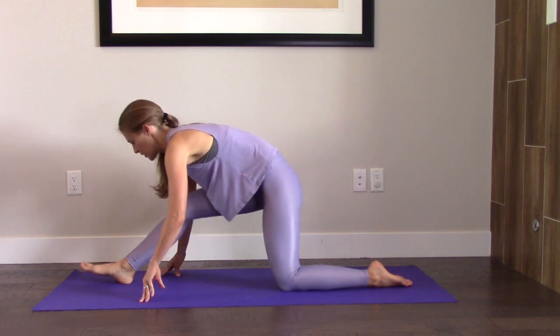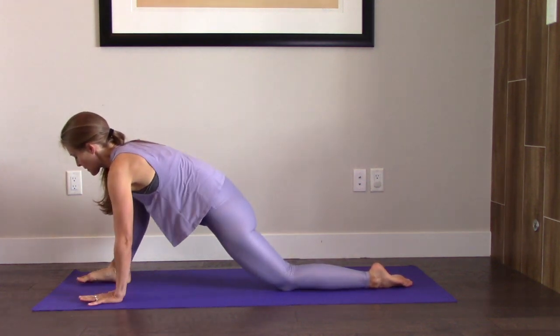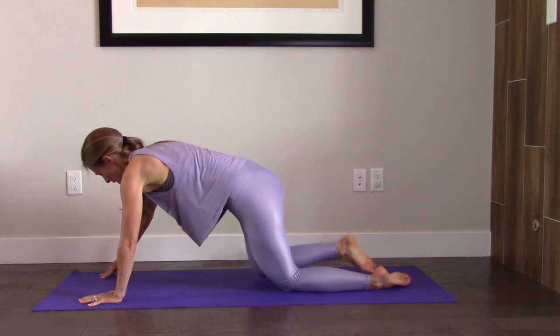Pull the right toes back towards you to find your hamstring stretch here. Nice. Slowly come forward, hands come down, and you're going to take that leg back.